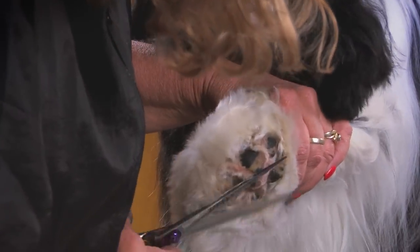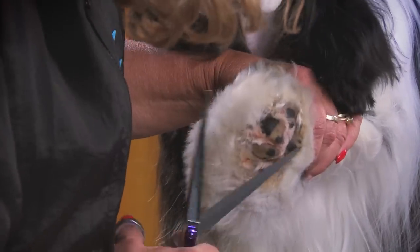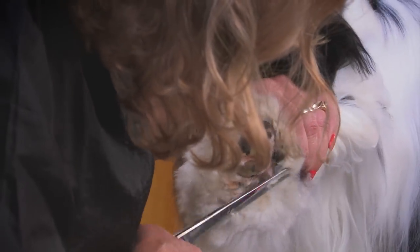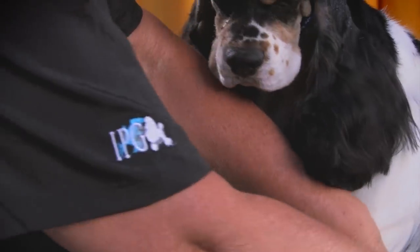We're just going to cut this off flat. Don't think about beveling or any of that at this point. Just take this off so it is flat on the table. Then you set this foot down.